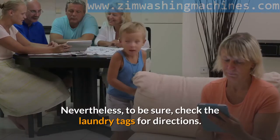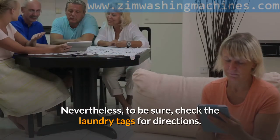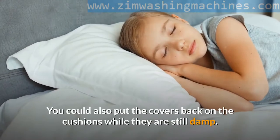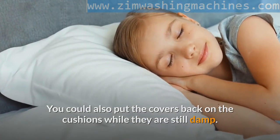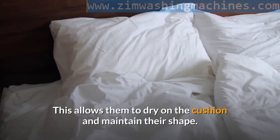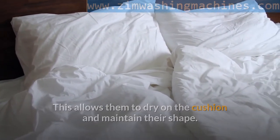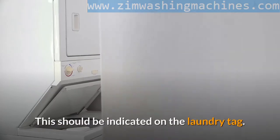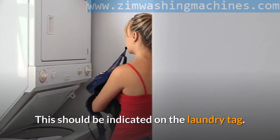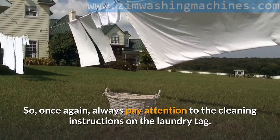Nevertheless, to be sure, check the laundry tags for directions. You could also put the covers back on the cushions while they are still damp — this allows them to dry on the cushion and maintain their shape. Some covers might require dry cleaning; this should be indicated on the laundry tag. So once again, always pay attention to the cleaning instructions on the laundry tag.